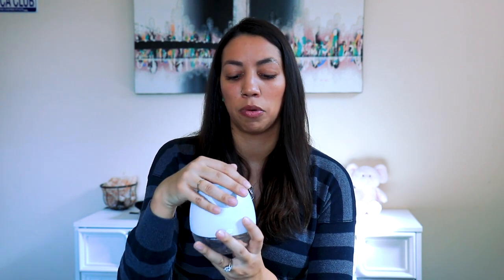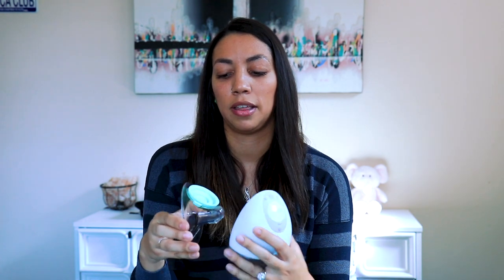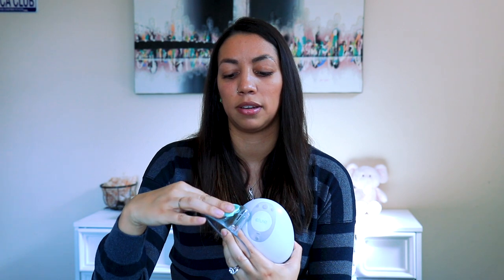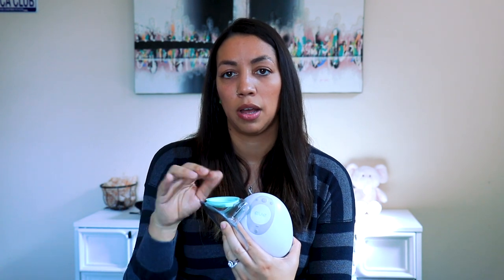I take it out of the bra and push it together a little snugger. If the suction still isn't perfect, I take this piece off and make sure it isn't off-kilter — because it's removable it can slide around. Just make sure it's on really straight and snap it back in there.